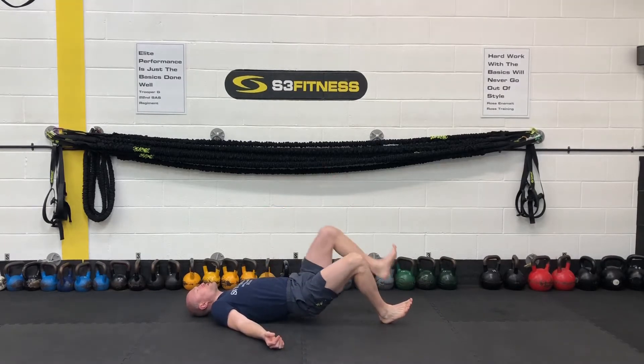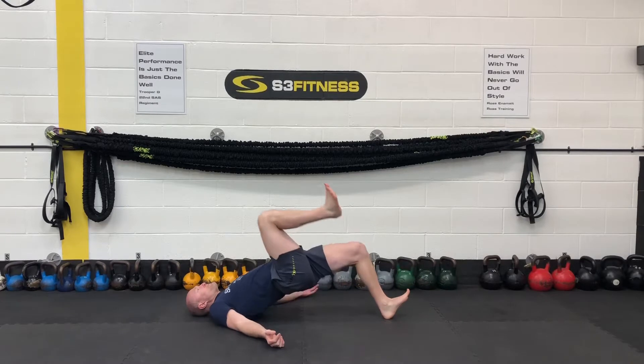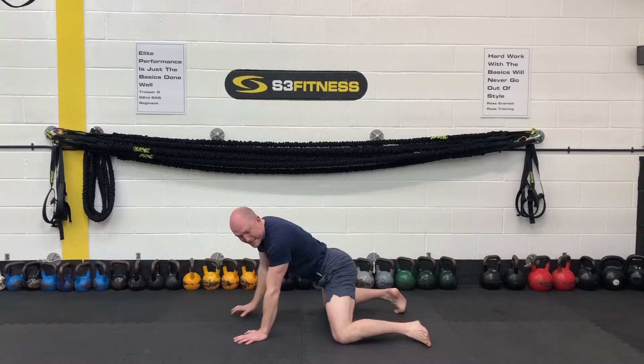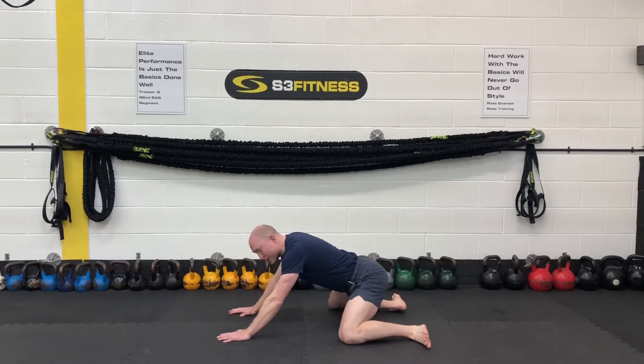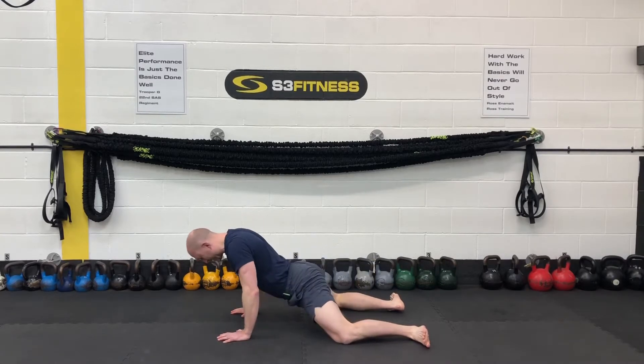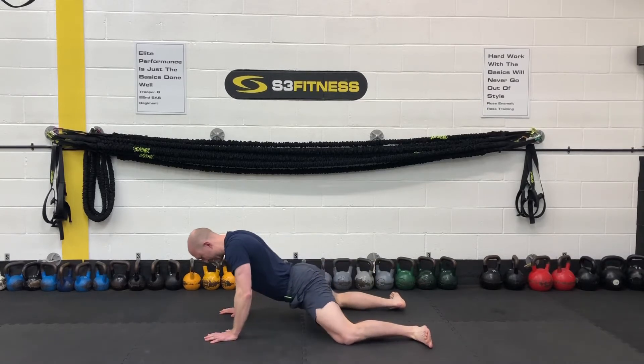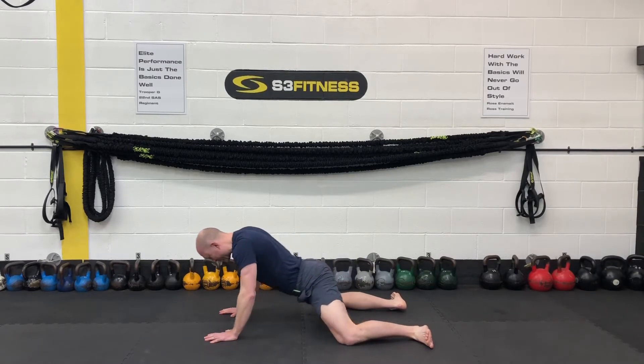We've got what we call frog rocks up next. You're going to roll yourself over, separate your knees and your feet, feet turn out. You're going to rock back and then pull yourself forwards — only going as far as you can and that feels comfortable. Don't go splitting your differences. So you're just going to rock forwards and backwards, opening up the hip and groin.